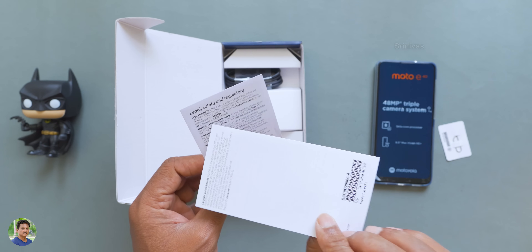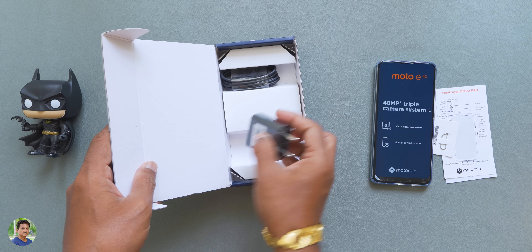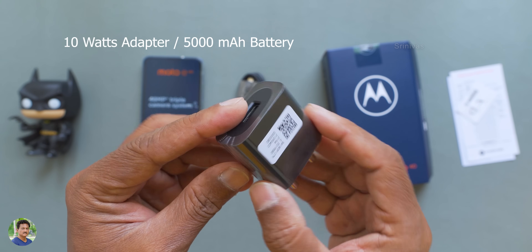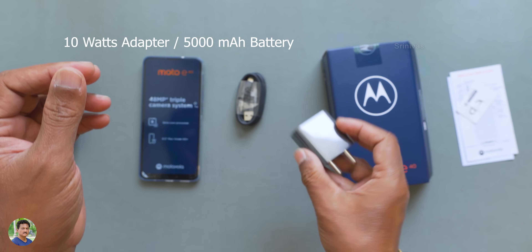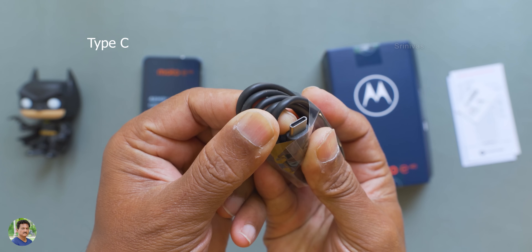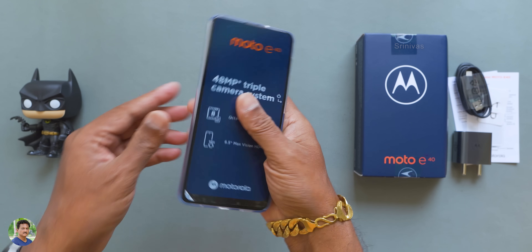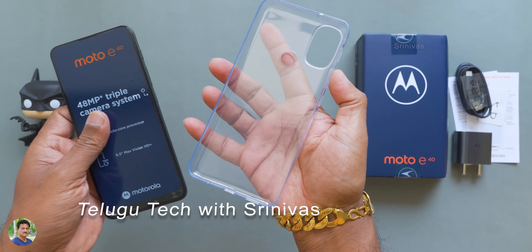There is a 6.5-inch punch-hole display. There is a 10W adapter and a 5000 mAh battery. There is a Type-C cable for data transfer and battery charging. This is the Moto E40 — the budget series. The 4GB plus 64GB variant also comes with a free case.